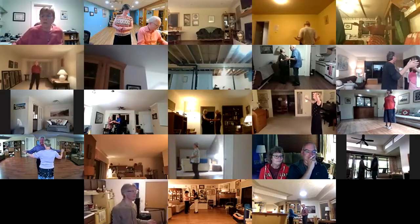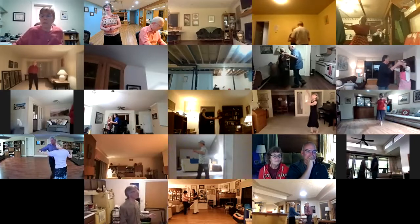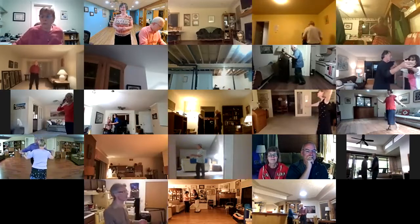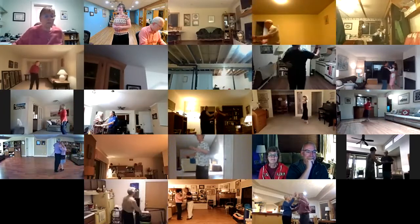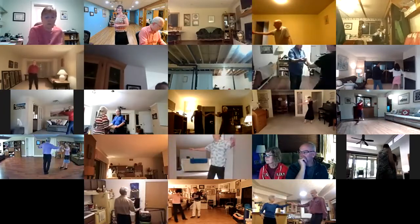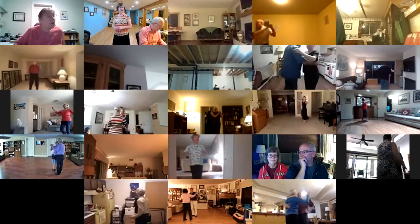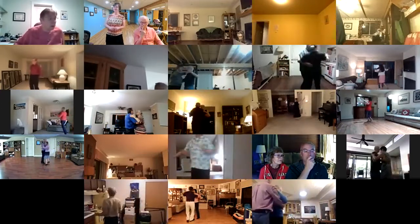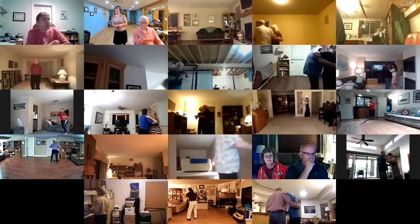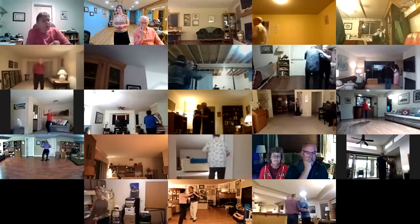Balance left and right. Twirl vine three. Through face close. Apart point. Pick up diagonal center. Two left turns to the wall. Hover. Through chasse banjo. Forward, forward, lock, forward.